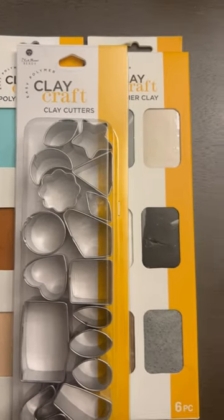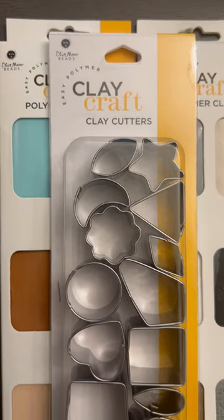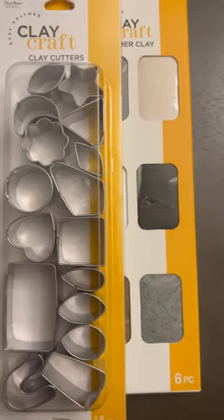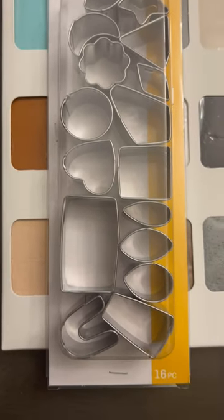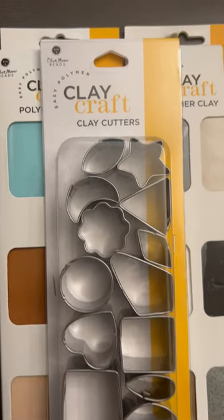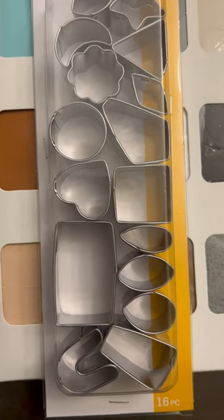Hello everyone! What you see in front of me here are some Blue Moon items that I purchased from Walmart the other day. This right here is 16 pieces of clay cutters. I think this was seven dollars, and you get 16 — look at the amazing shapes that you can do. Love it!